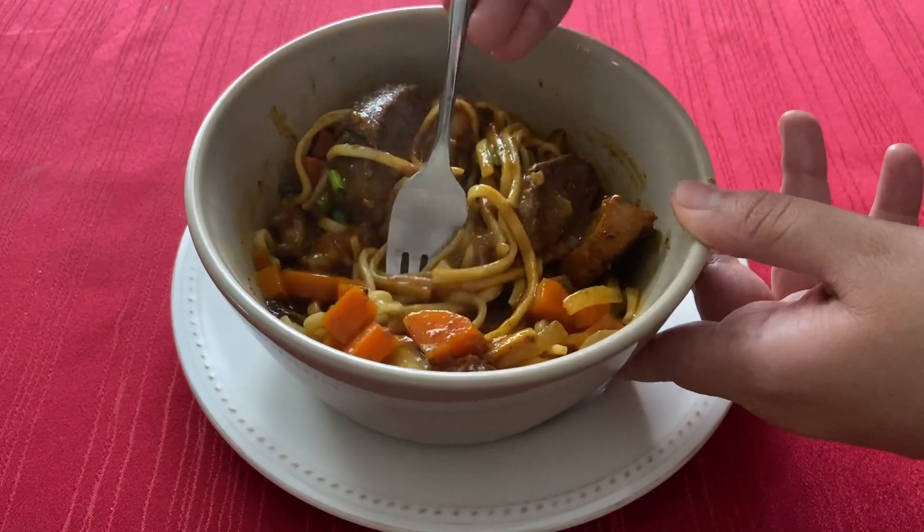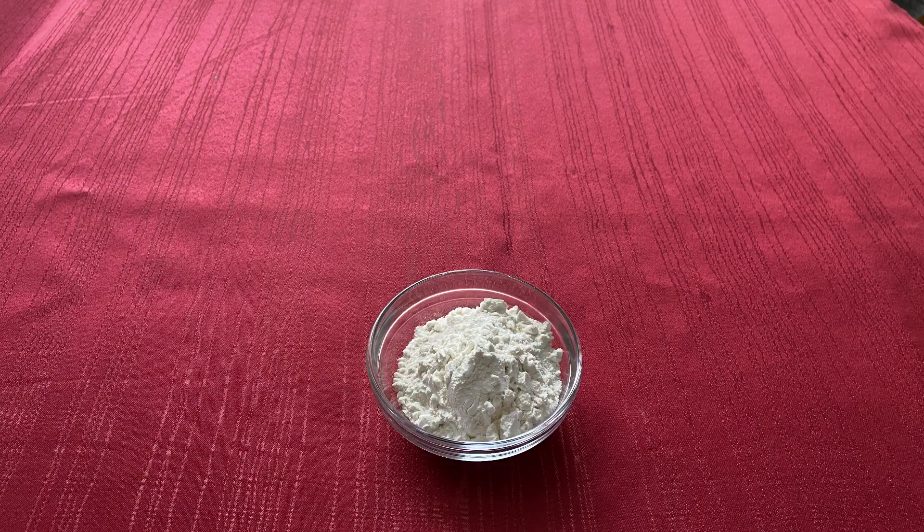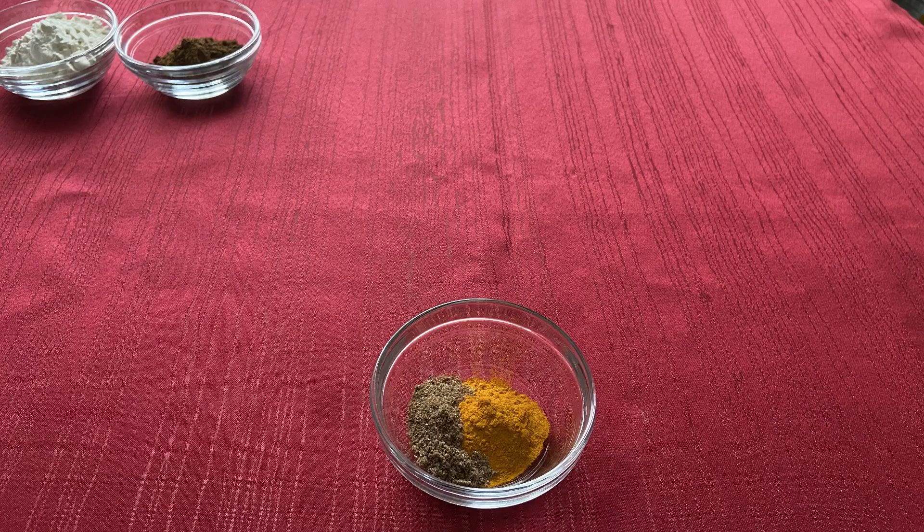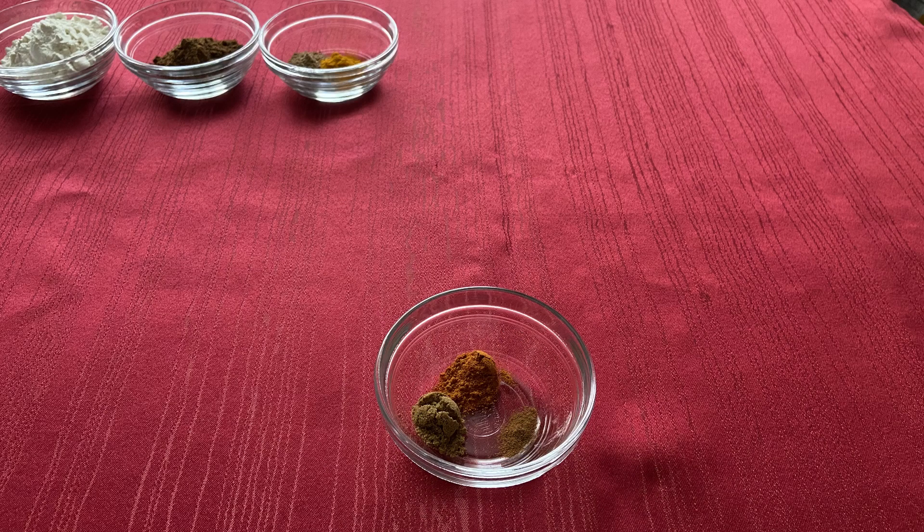Starting with the roux, you will need a quarter cup of all-purpose flour, one and a half tablespoons of garam masala, half a tablespoon of ground turmeric, half a teaspoon of coriander, a quarter teaspoon each of cumin and cayenne pepper, and a pinch of cinnamon.